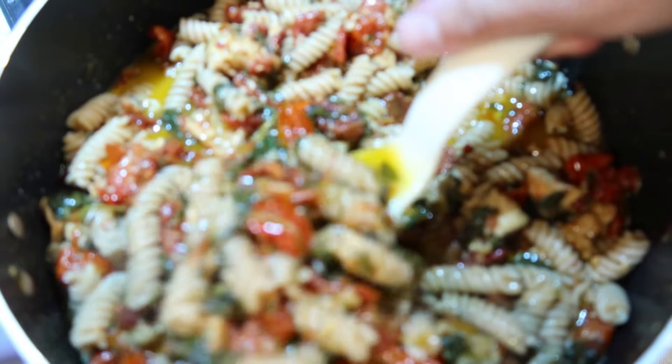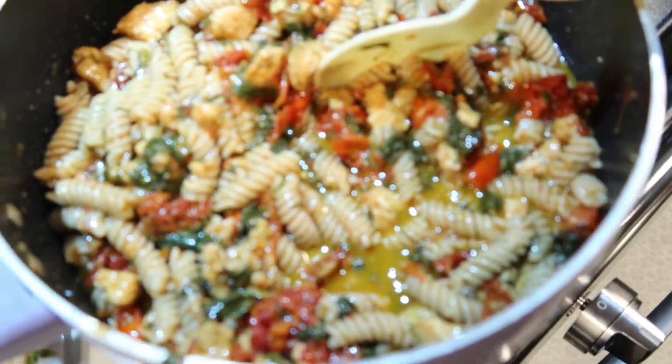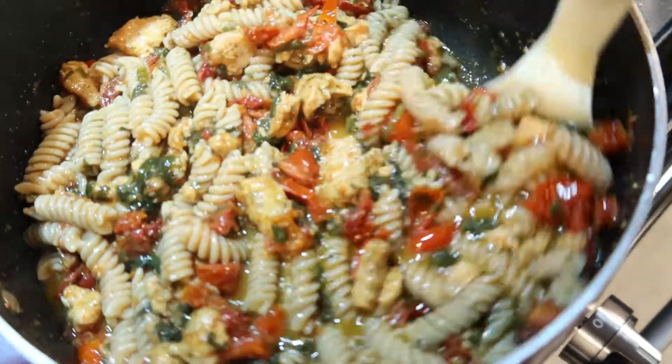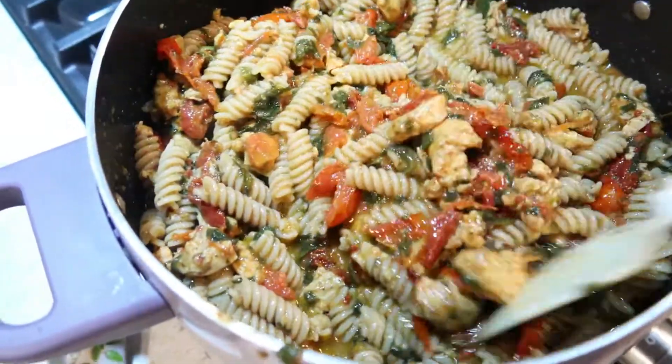Tonight we're having Kelsey pasta. I did this on a 'What's for Dinner' a while ago - it's one of our favorite quick and easy meals and takes less than 20 minutes to put together. I'll link it down in the description box.